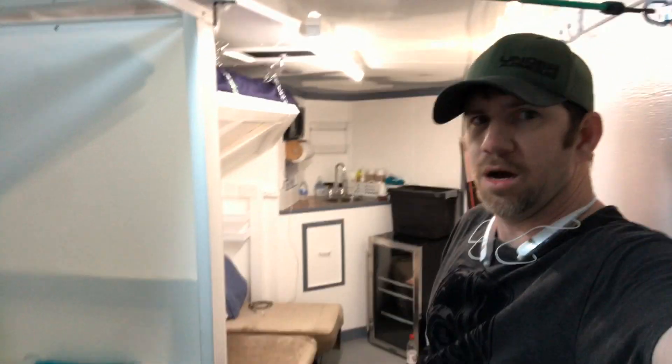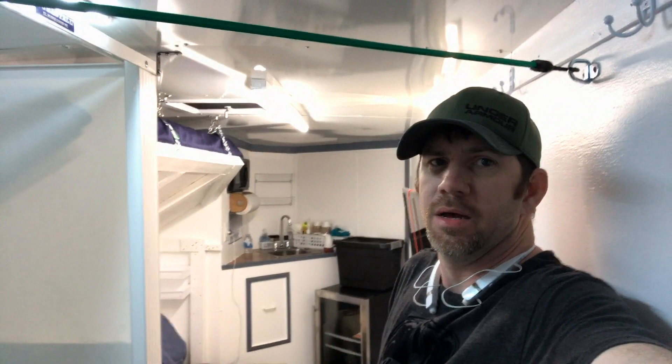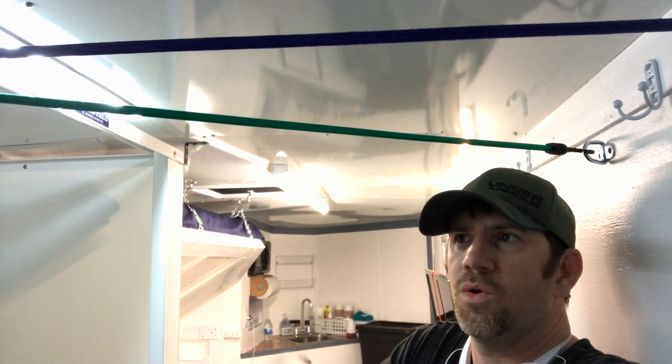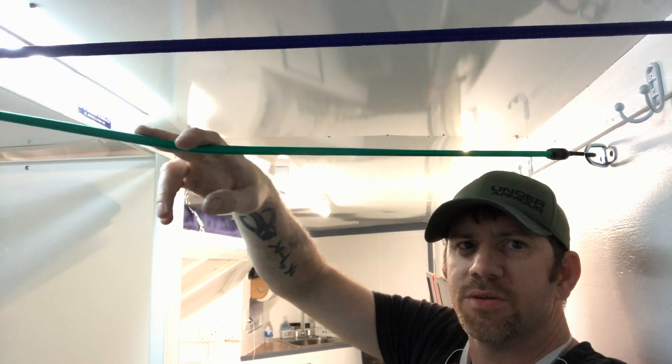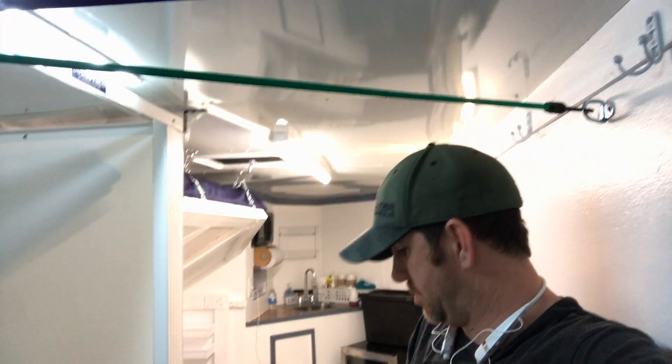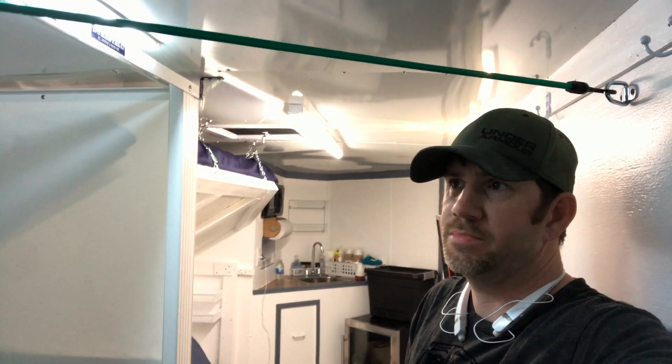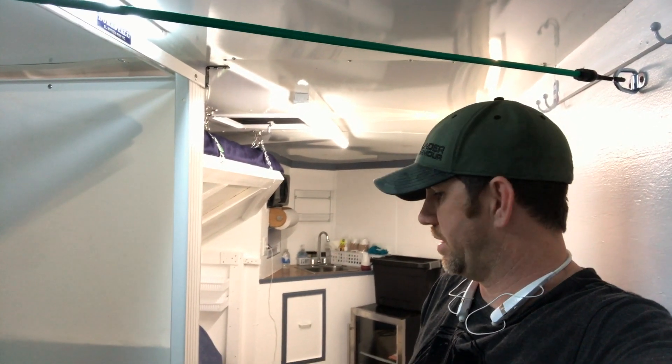Alright guys, I'm pretty much ready to live in this thing. This is all the way back at the back wall — clothes hangers, or hang towels on and let them dry. I'm gonna give it a whirl next week — be working out of town — and see what I'm lacking and how good it works. Thanks for watching.